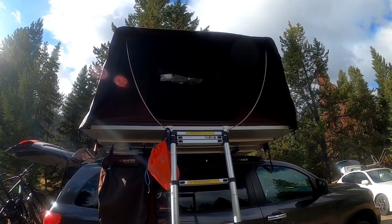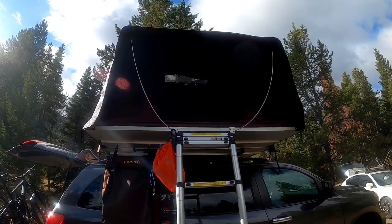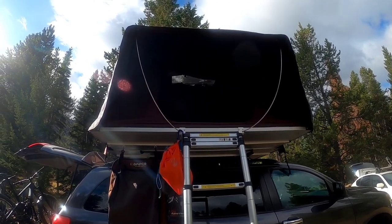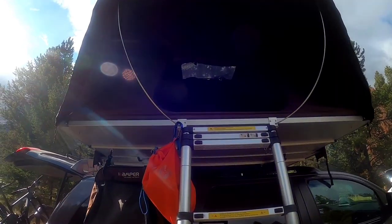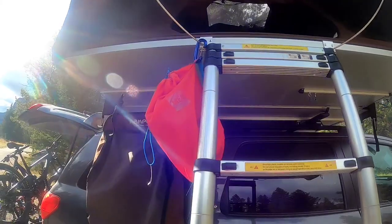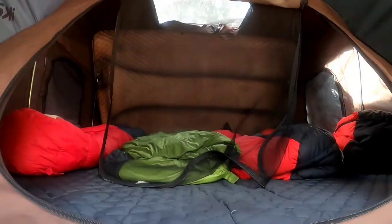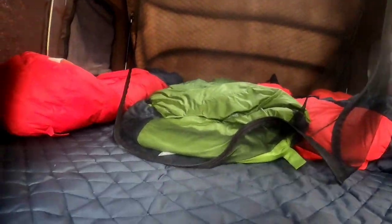One of our main questions is how we put down the iKamper with our sleeping bags inside. A lot of people seem to have a problem with this. I know there's a newer model out, so I'm just going to show how we do it. We also leave the shoe bag there with no problems. That orange bag you saw is just a gear bag that we leave there, but we take that off before we go.